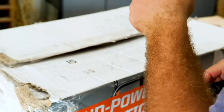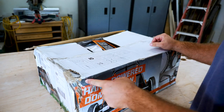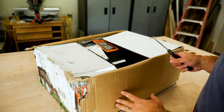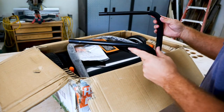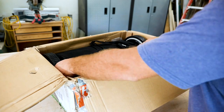Hopefully this is in good condition because obviously this thing has been re-taped and I don't know if it came from China like that or what, but it came to me like that from UPS. Looks like everything's okay.